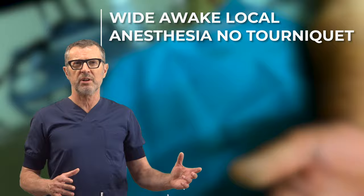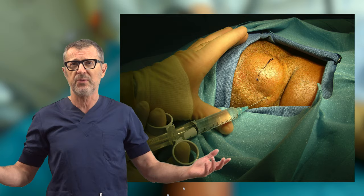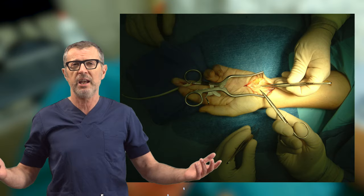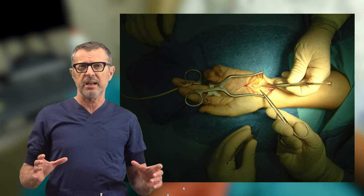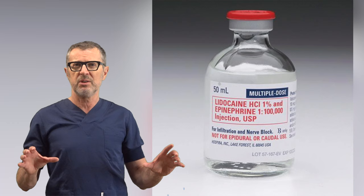What is the WALANT technique? WALANT is an acronym for Wide Awake Local Anesthesia No Tourniquet. There's really nothing new or revolutionary about it — you could use local anesthetic infiltration to perform many different operations, from eye surgery to herniorrhaphy to C-section, hand or foot surgery, or many others. The WALANT technique is lately promoted mostly by hand surgeons and consists of injecting usually one percent lidocaine with one-to-one-hundred-thousand epinephrine into the planned area of incision and surgical dissection.